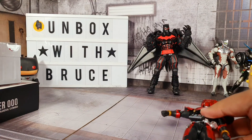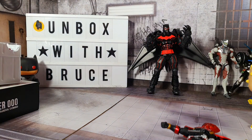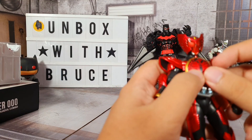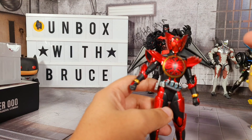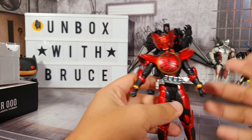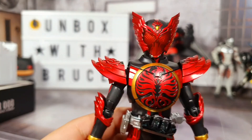Did I lose the chest piece? Okay, found it. Got a lot of marks here on the chest piece. Now one good thing about this line is that you can actually part-swap. I saw in one review that you can interchange parts like the head, because with this particular Kamen Rider, depending on the coins he uses, his form changes. For example, the head would have a different color like yellow, the chest would be red, and the legs would be green. So it depends on how you want to mix and match.